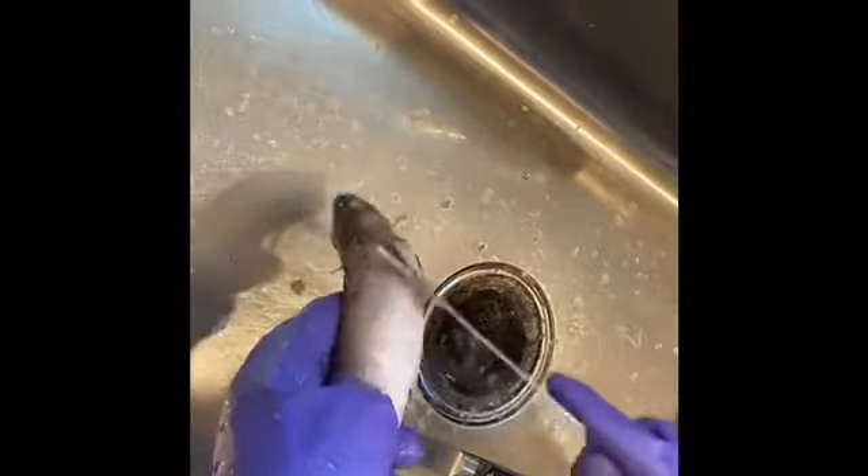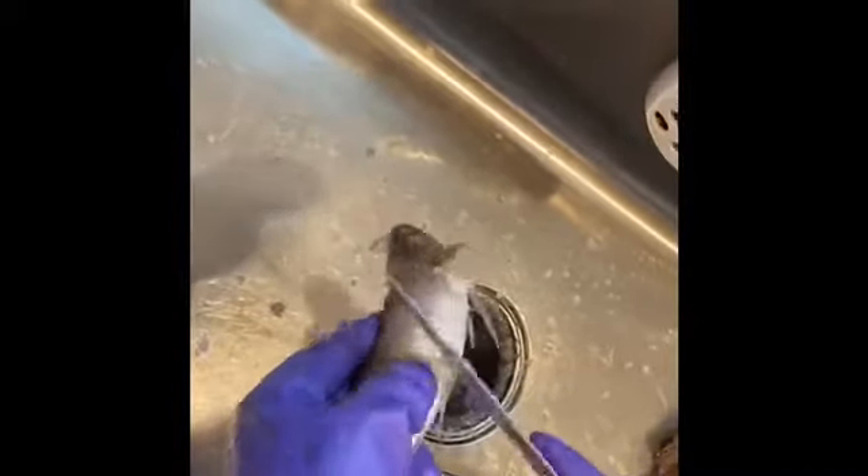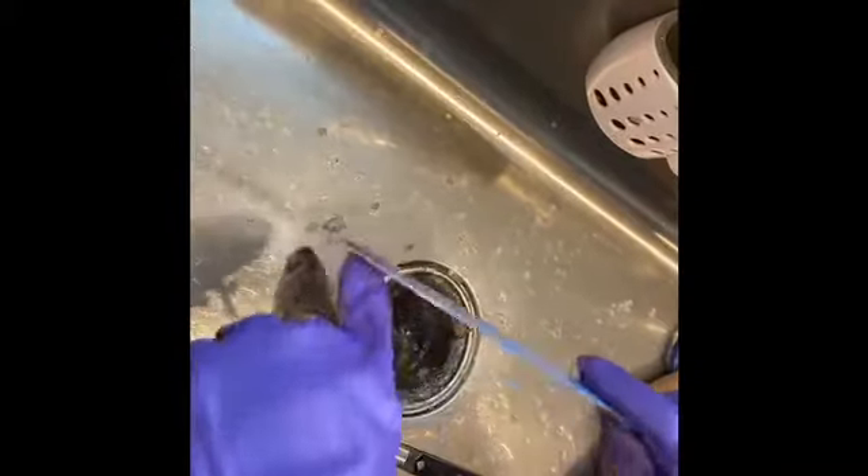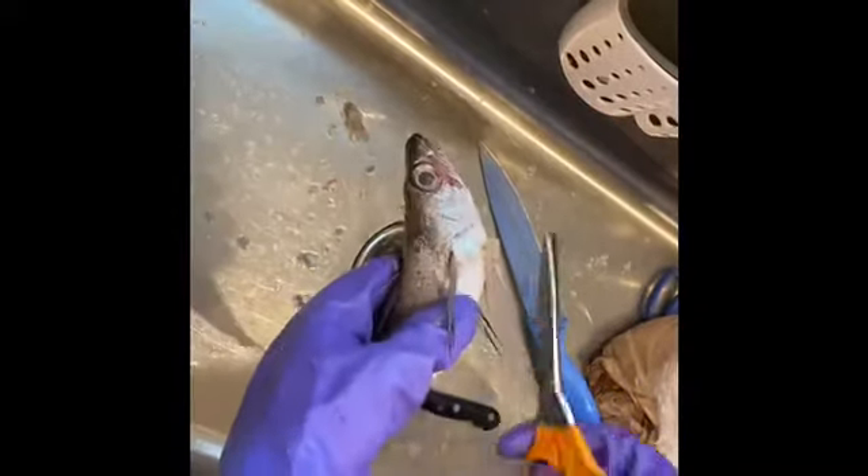Unfortunately, in the United States when you buy fish from a big market, they don't really clean it for you. You have to clean it for yourself. Some places you can have somebody on site to clean it for you.